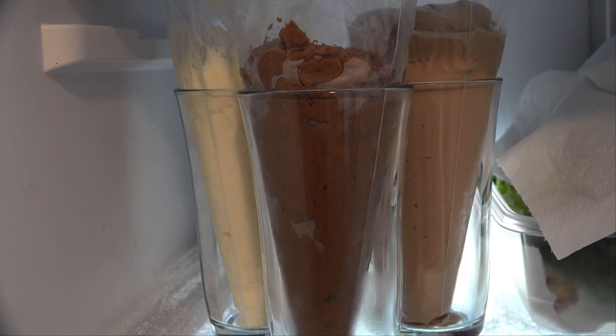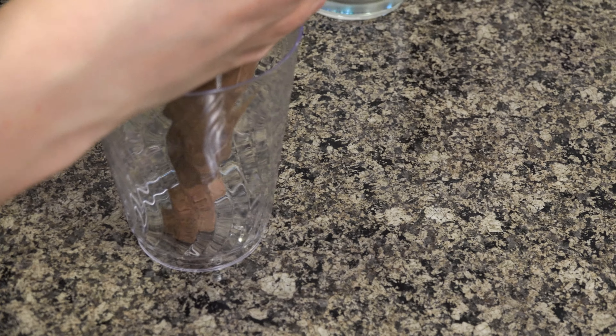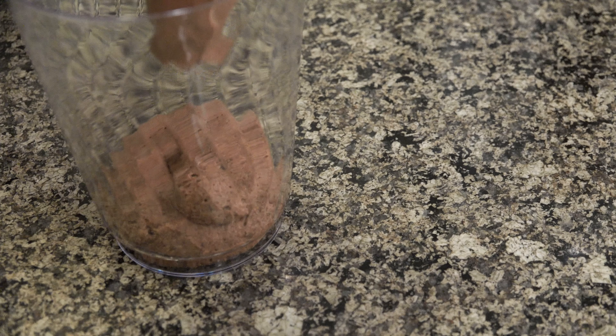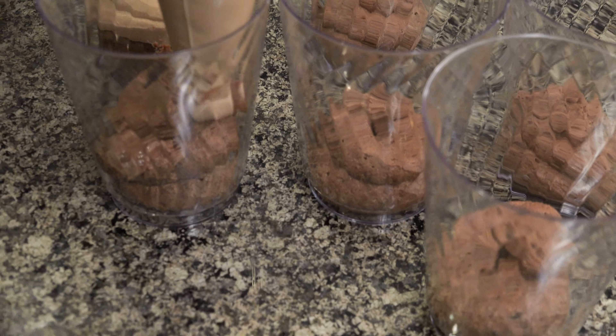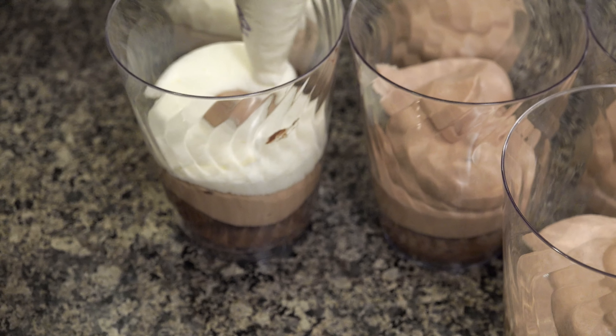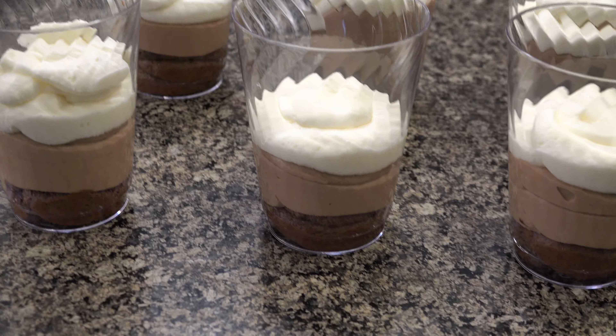We put those three triple chocolate mousses in the fridge for about 15 minutes. Now we start making our parfait. The first layer is the dark chocolate mousse layer, the second layer is the milk chocolate mousse, and using the decorating bags makes the job much easier. We repeat the same process with the white chocolate mousse layer, and here we have the best triple chocolate mousse layers.